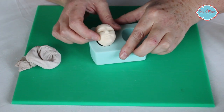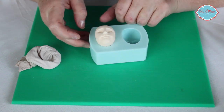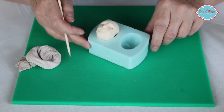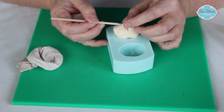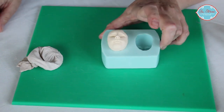We can sit that back into our mould to work on. Then we want to take a tool with a point on, hold the nose, and just put some nostrils into our face like that.